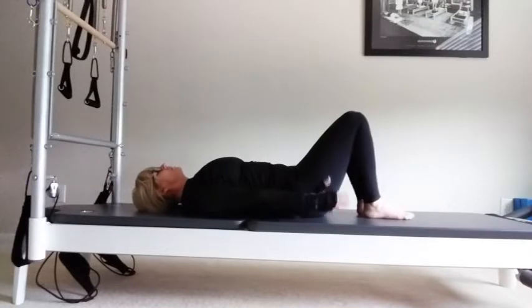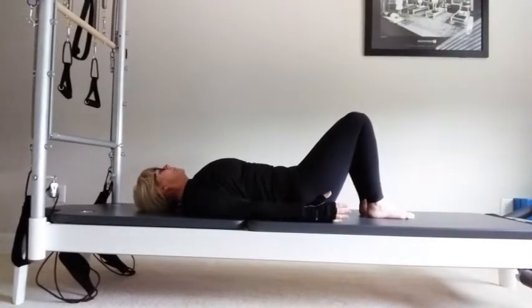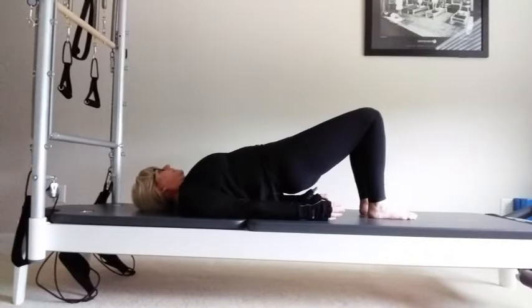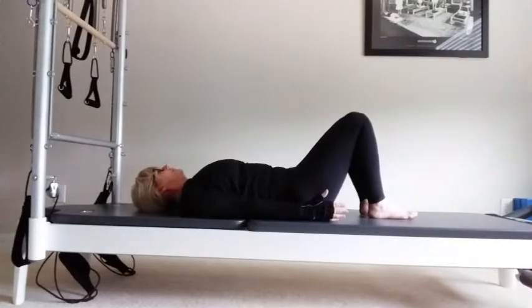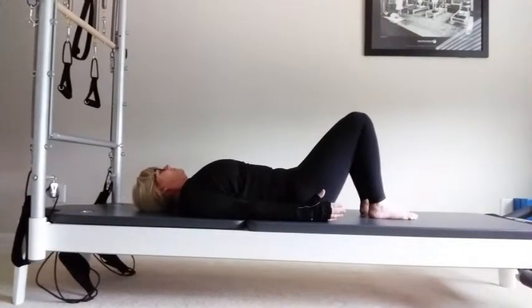Going into a bridge. Arms by the side, palms down or up. Breathe in, and exhale, pick up the hips. Make sure you really lift your bottoms without going into the back. Inhale at the top, exhale, lower down onto the mat. Take a breath in, exhale, pick up the hips. Inhale, exhale, lower down onto the mat. Breathe in, exhale, pick up the hips. Inhale, exhale, lower down onto the mat.